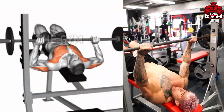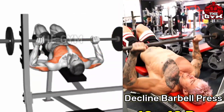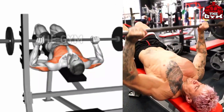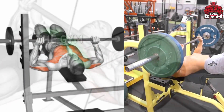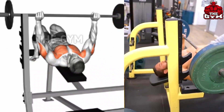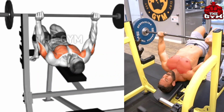Decline Bench Barbell Press — many people do not do this exercise, so you must do it. This reduces the fat of the lower part of your chest and removes the problem of man boobs. You have to perform it laying on a decline bench, hold the barbell at shoulder width, and when the barbell is brought up, squeeze the lower chest. This is a great exercise. You can also do this with a dumbbell, which will mostly stretch out your chest muscle.